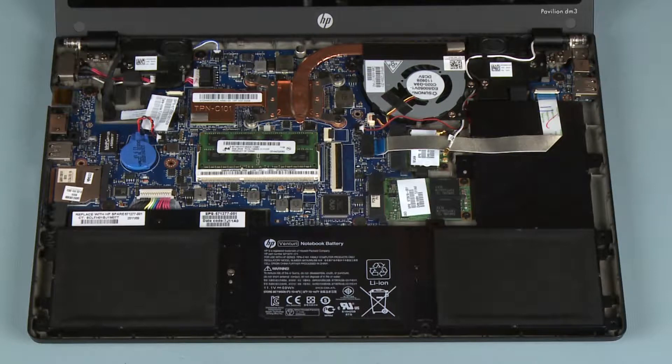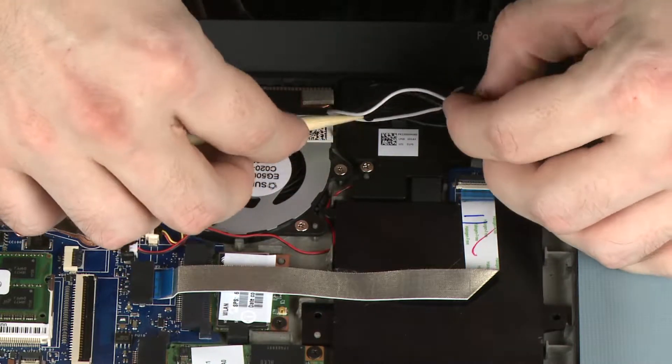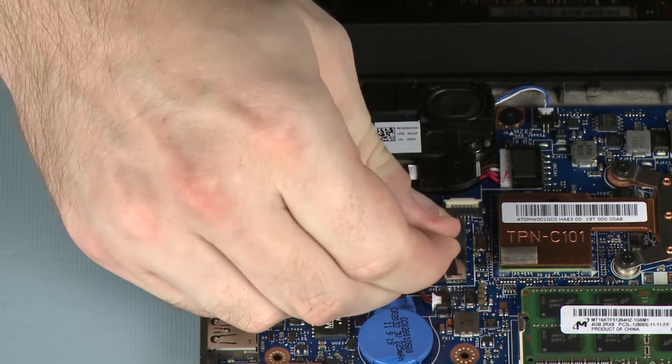Make careful note of the routing of the wireless antenna and display panel cables for later replacement. Remove the wireless antenna cables from the routing channel on the base enclosure and speaker. Disconnect the display panel cable from its connector on the system board.